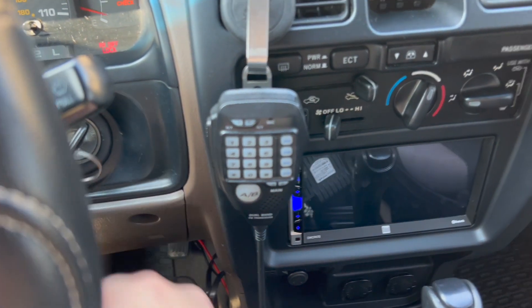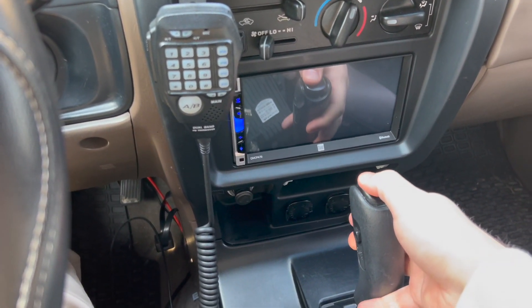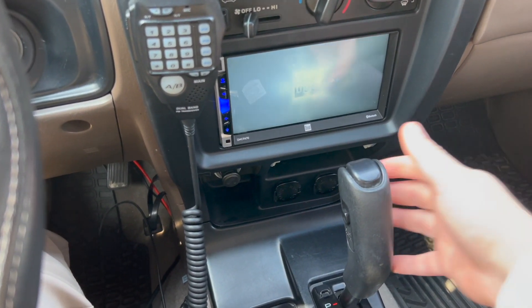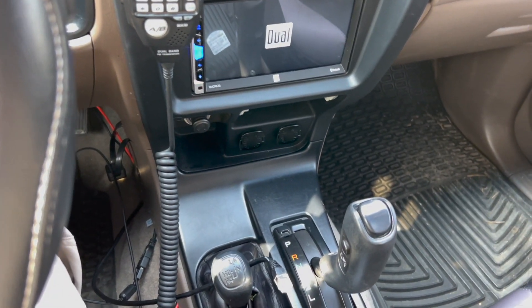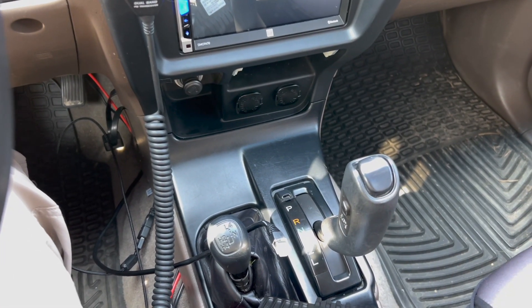Go ahead and put it on accessory, again making sure your foot's on the brake and your parking brake is on. Bring this down to drive — or you can go even to 2 or low.